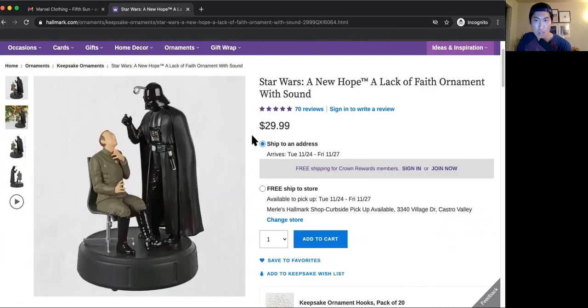Those are my thoughts on the best and worst Star Wars ornaments from Hallmark. If you enjoyed this video, please hit the like and subscribe. You can follow me on Instagram and Twitter. Otherwise, I'll see you guys in the next video. Bye.